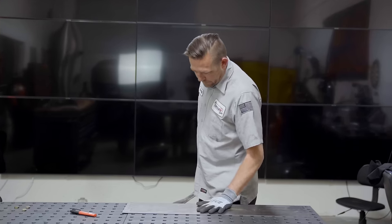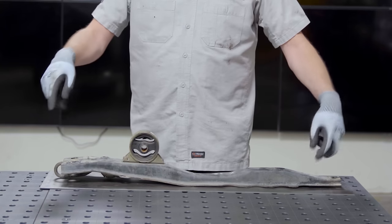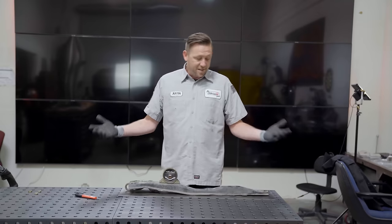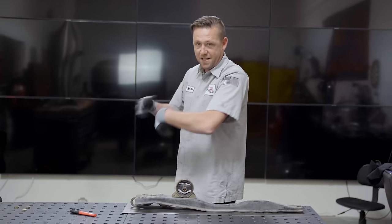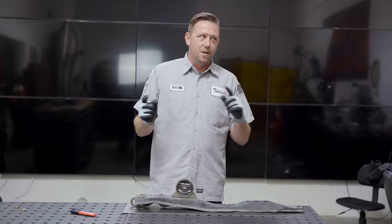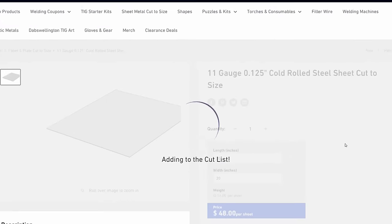In order to get this part going, we're going to need to build ourselves a temporary fixture — basically some scrap metal that puts the points in space of what we need to work with. This one is nothing more than a piece of 11-gauge cold roll scrap that I cut down to size. If you don't have a shear or any scrap metal laying around, you can go on to WeldMetalsOnline.com, type in your size of sheet metal and have it delivered straight to your door.